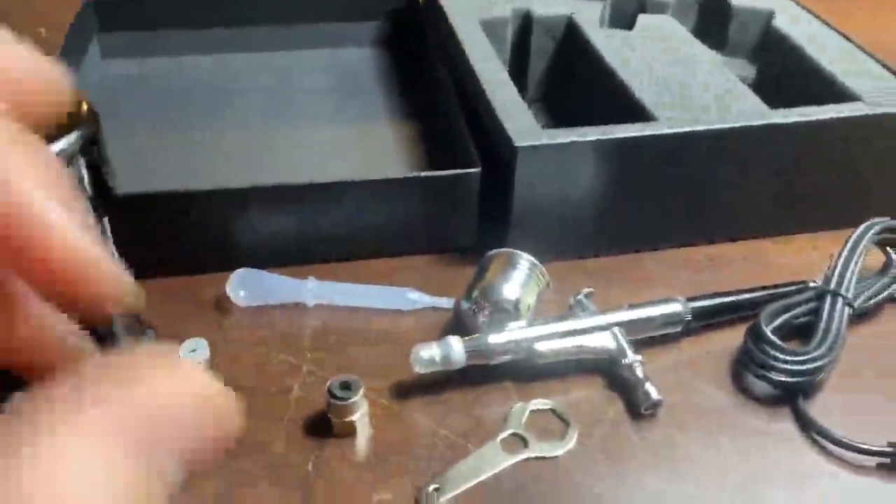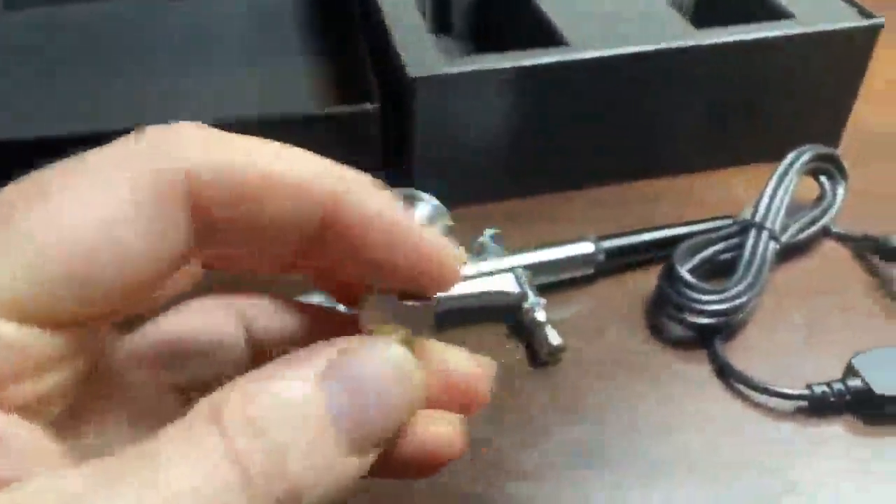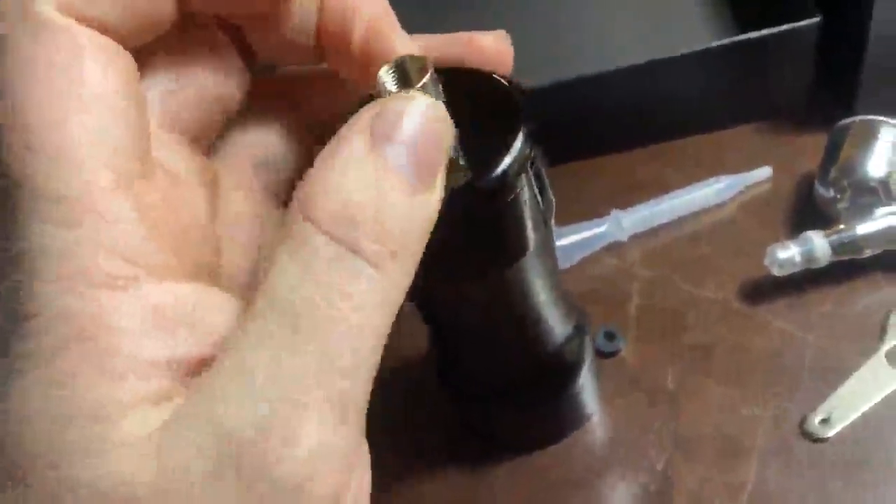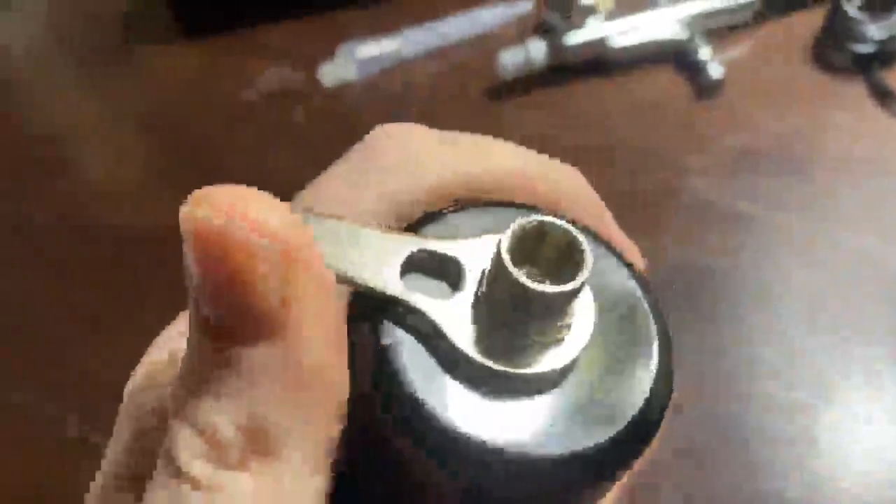There's a small little safety on the color cup. I just use the pipette to pop that little safety out. Now it just fits on there — get it hand tight first, then use the included wrench to tighten it the rest of the way. You don't want to go crazy or you'll just strip it out.